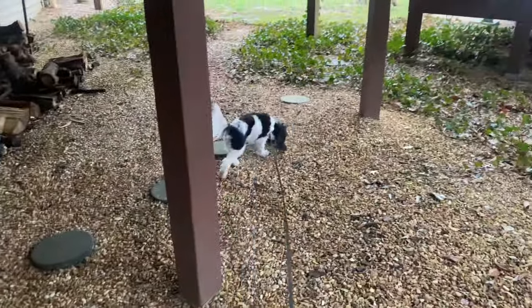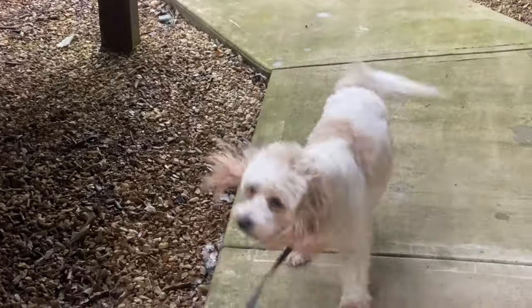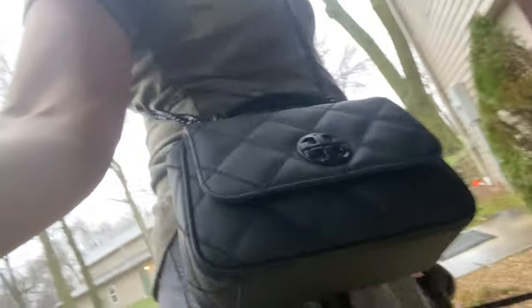We've got Chewy and Maisie — come here Maisie, hi puppy! These are my two little ragamuffins. Hey Chewy, hey bubba! You can see how gloomy it is here — it's rainy and freezing cold, but I was sweating doing that video so that's why I'm out without a jacket. I just wanted to show you that this little rubber bag — it's made out of polyurethane, which is essentially rubber — is perfect for a gloomy day like this because rubber can get wet. There is an advantage to having at least one rubber bag in your collection.